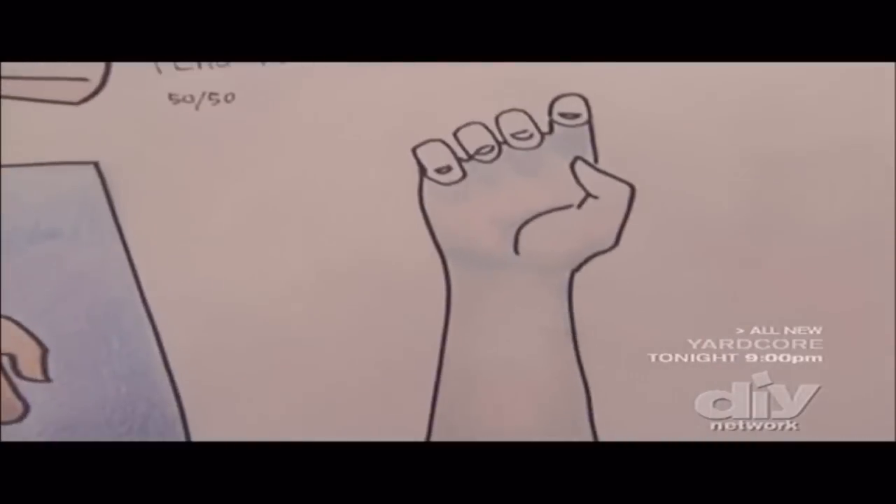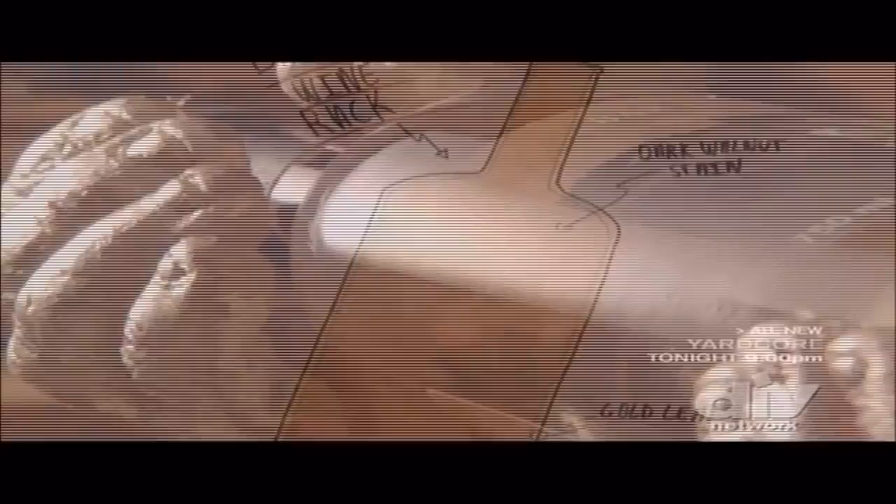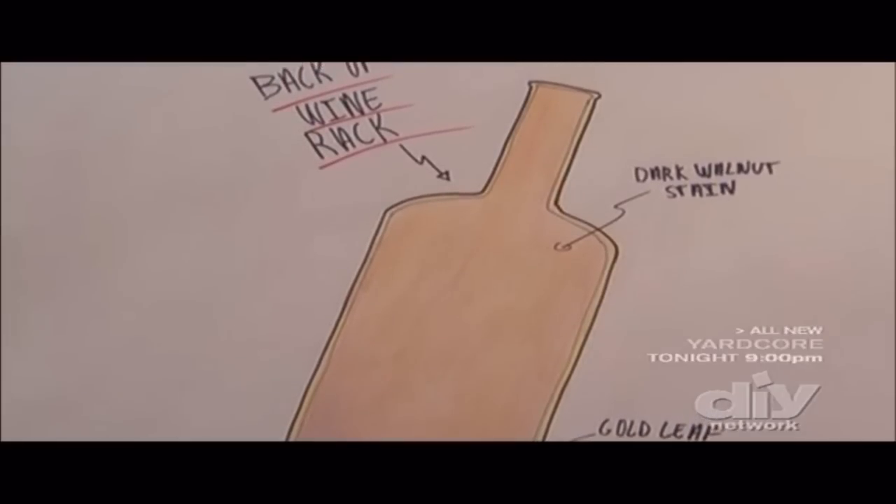The handy wine rack is finally finished. First, we made a cast of John's hands to shape our silicone mold. Then we formed the hands by pouring in liquid plastic. Next, using a plank of maple wood, we cut out, stained, and detailed the backboard. Finally, we gold-leafed the hands and tightly screwed them in.